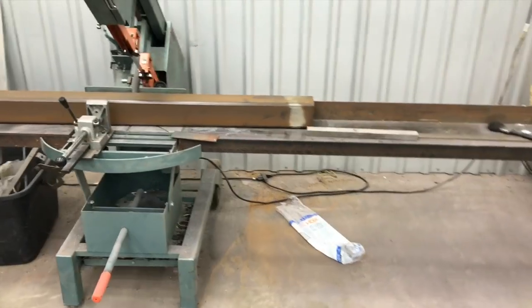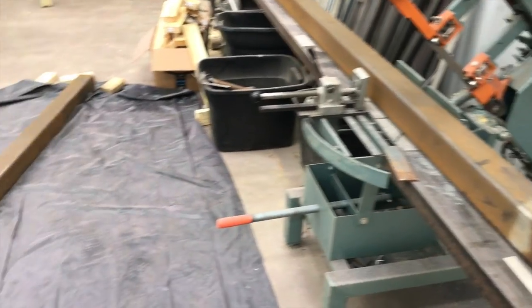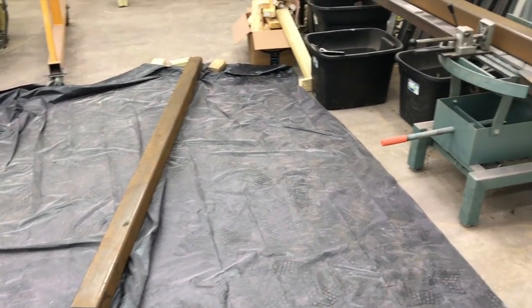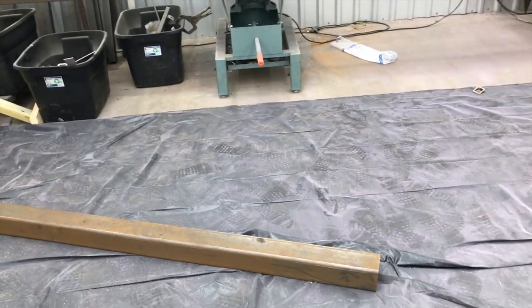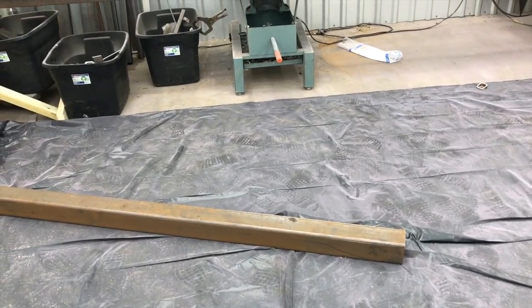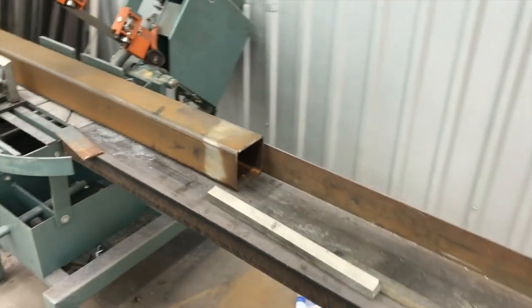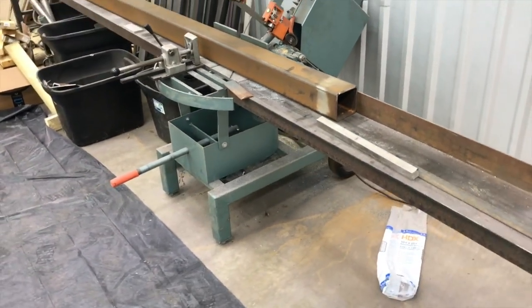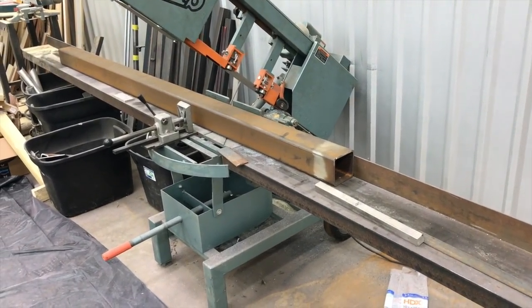I was going to do a video for you here today and take you along on this one. It's a neighbor down the street - the guys that did my concrete slab for the paint booth - they've asked me to help them out. They need some support columns for a carport, so they're going to use this four-inch pipe here. It looks like quarter wall or maybe three-sixteenths wall. It's going to be pretty straightforward - they need some mounting flanges to go on either end of it.